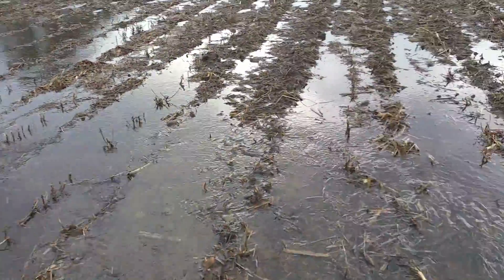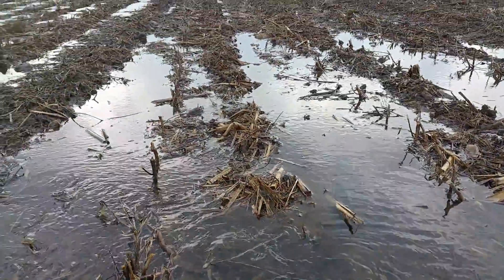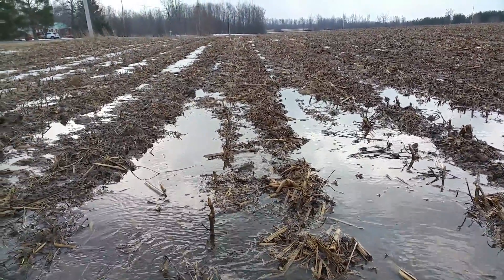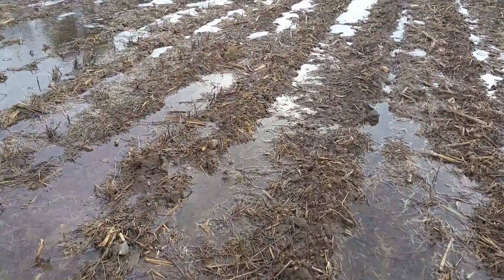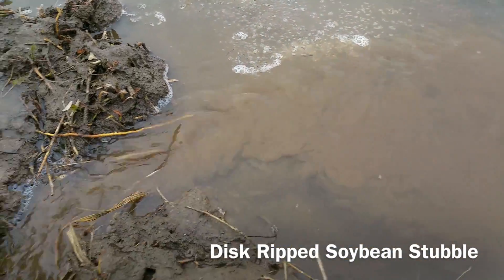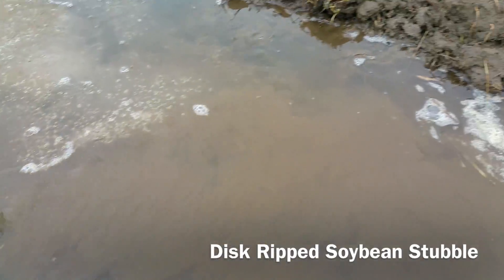Nice, clean water. You can see the berms elevated about two inches. You can also see the soil washing in the tilled field next to it.